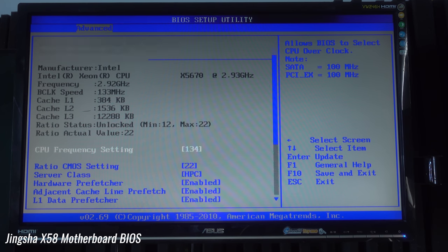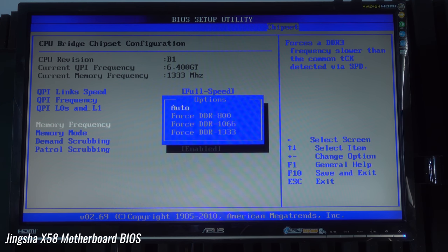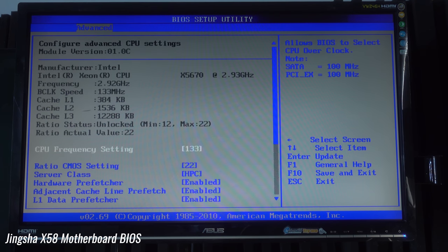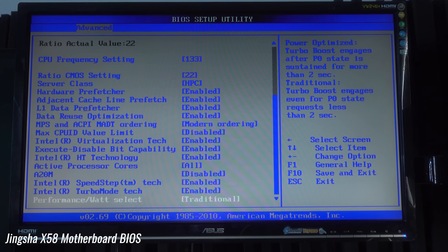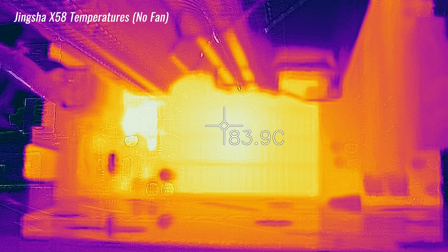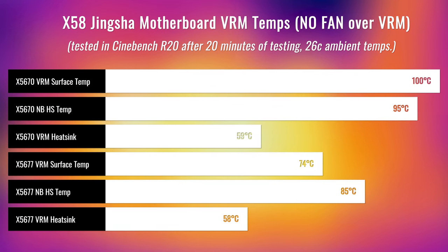I'm going to advise against overclocking on this board, because when I did temperature testing in Cinebench R20, the six-core 12-thread was really heating up the board to the point where the Northbridge heatsink got to 95 degrees and the VRM reached 100 degrees, with the VRM heatsink at 59 degrees. The good news is if you put a fan over the Northbridge and VRM heatsinks, temperatures drop drastically - down to 74, 57, and 49 degrees respectively. So if you do get this board with the six-core, don't overclock it and put a fan over that VRM area - this will give you longevity.